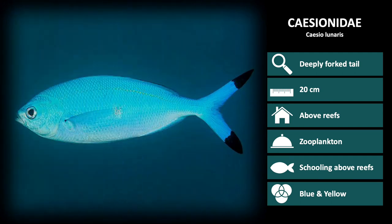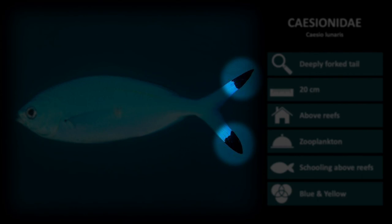Next is Caesio lunaris. These are a plain silver blue color with black tips on the end of its tail.